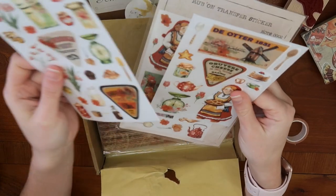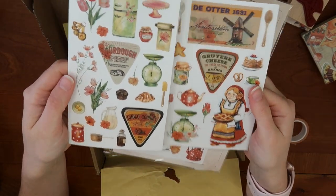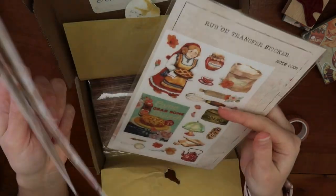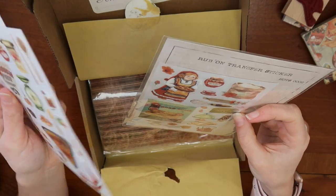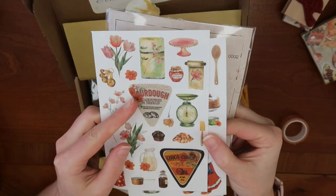These ones are rub-ons with some flowers and other things, but still sticking to the baking theme with bread, pies, and whisks. I do like this little sourdough one.